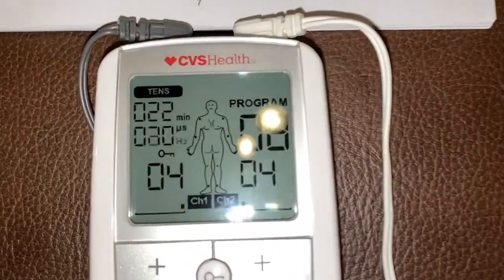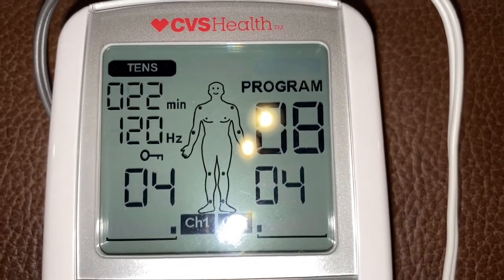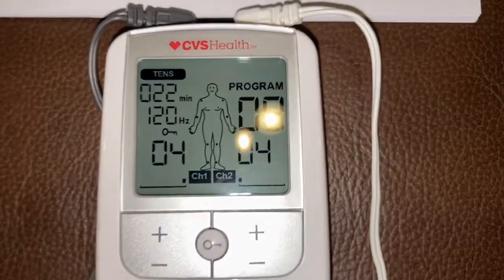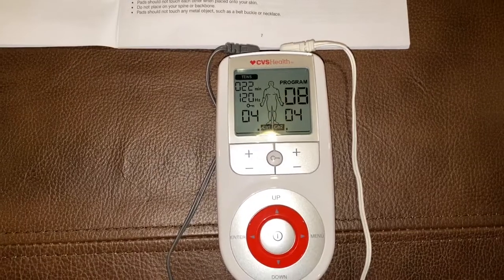You can see here the lock key is on. I was going to get up and move around a little bit — I'm at minute 22 remaining. I did press the lock key so that when I'm up walking around, I won't mess up the buttons.